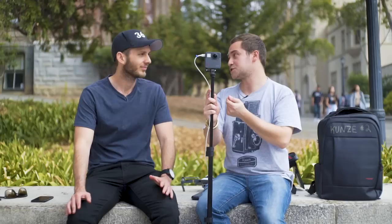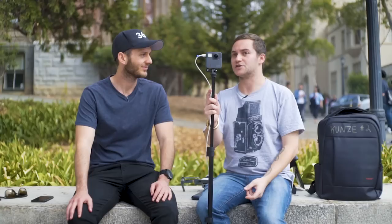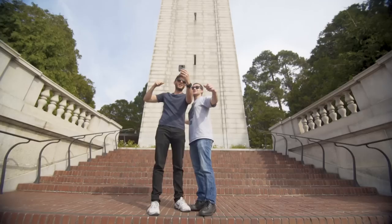GoPro is piggybacking off of Kolor — their thousand-dollar stitching software — so you're really getting thousand-dollar stabilization software plugged directly into your camera. We've got the GoPro Fusion here and we're about to take our first ever tiny planet photo using the GoPro Fusion. I'm a big tiny planet photographer and I need a camera that's going to take damn good photos that I can then turn into tiny planets. Let's do it — is it going to do the job?